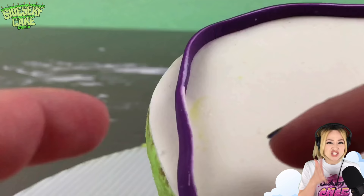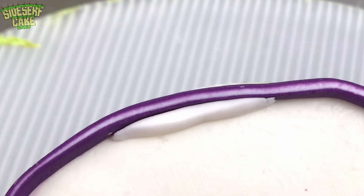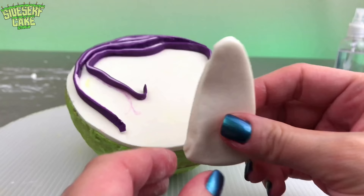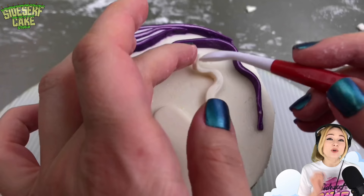Now I take the cake back out of the fridge and I start applying the strips to the cake. This is fun. The shape and the swirl of each strip is totally random so I don't have to think about it too much while I place them on. I'll just make sure that some areas are more tightly packed than others but for the most part I'm just winging it.